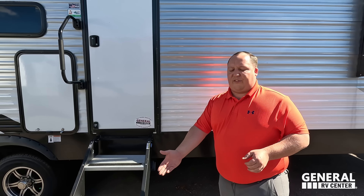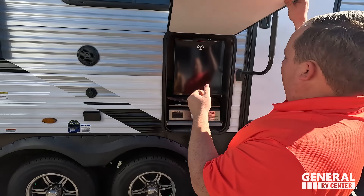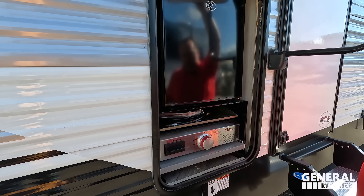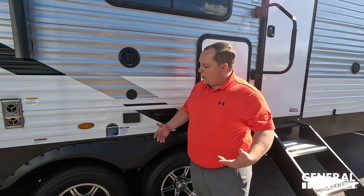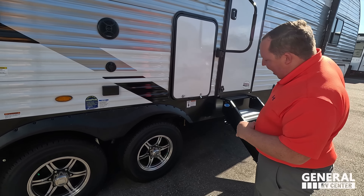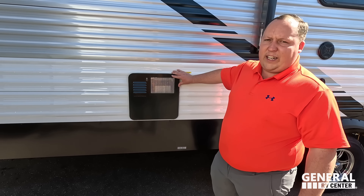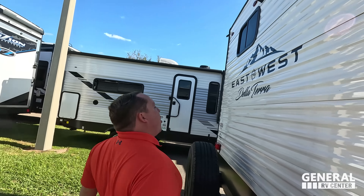Coming on back, this unit does have a very nice power awning with LED lights. Right here is our black tank flush with a little spray port. Furion speakers here, a nice grab handle for the door, and we have these very nice MORryde steps. Coming on down here we do have a little outside kitchen, a nice little refrigerator, a Suburban cooktop — very nice. If you want to have a TV on the outside you've got your coax and power. And check out these tires — they're the Goodyear Endurance tires, ST 225-75 R15.